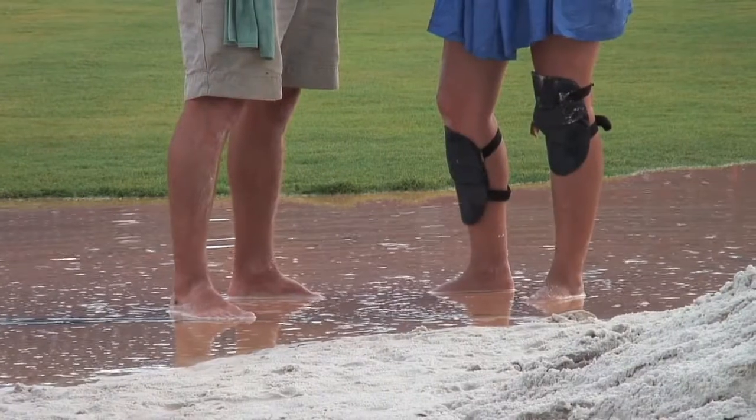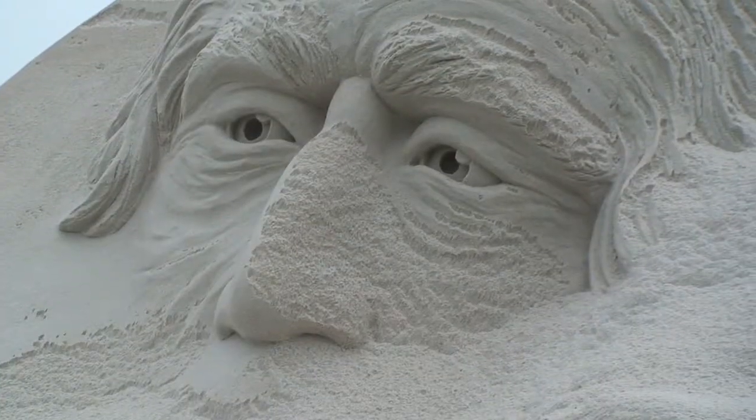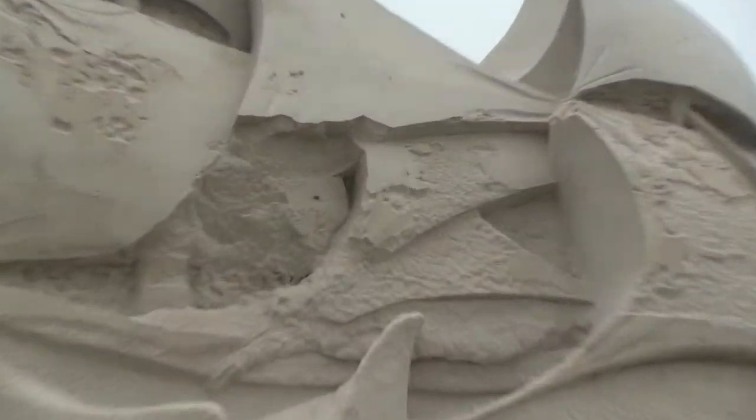You have to deal with the weather. Most people's first question is what happens when it rains, and we usually say we go to the bar and have a nice frosty beer until it stops. But the bigger enemy for a sand sculpture is the wind, because the wind will blow away all of your detail. So you'll have this really interesting shape but no detail in it.